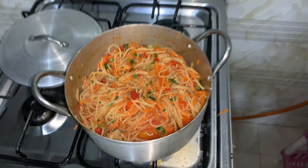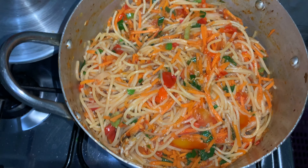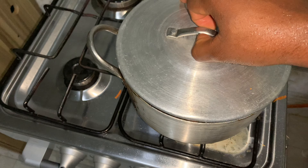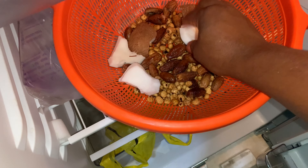Dinner is ready — my pot of spaghetti is ready! I also went to the refrigerator to snack on some coconut, dates, and tiger nuts. This is what I ate today. Remember to watch your portions and make sure you don't overeat. Thanks so much for watching — I hope you enjoyed it, and I'll see you in my next one. Bye!